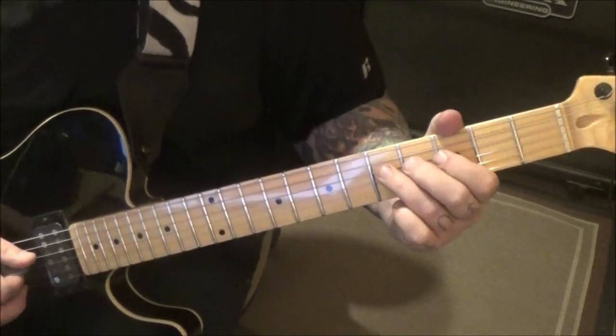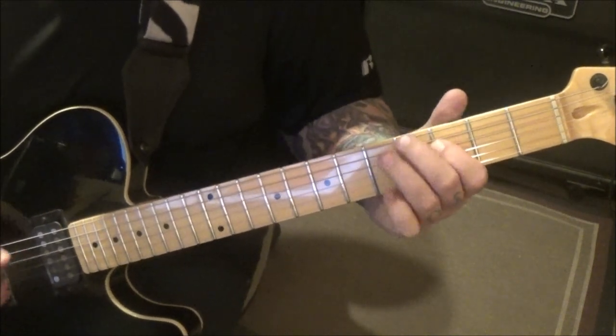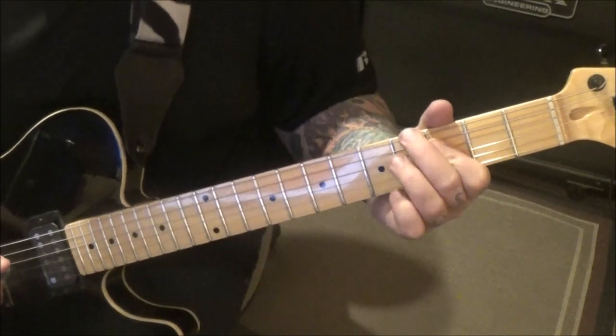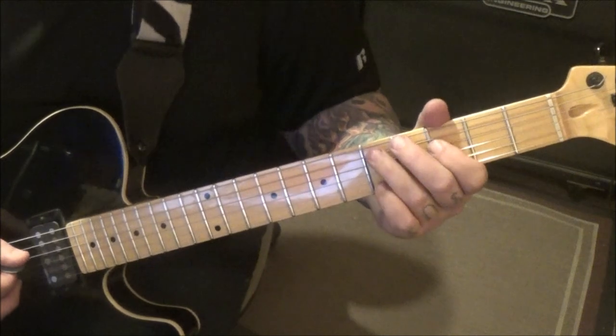Five D bend release. Three D, five pull three A. Three, five D. Bend release pull to three. Five pull three. Let me do that phrase.